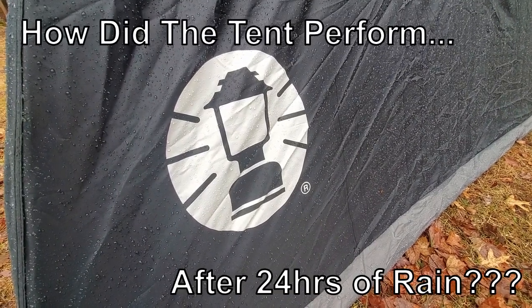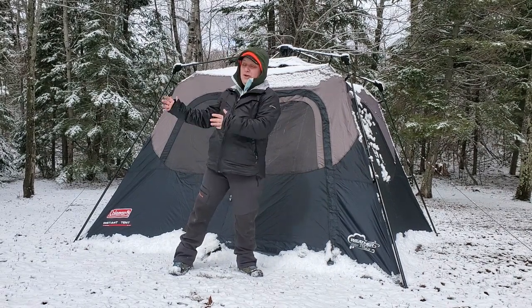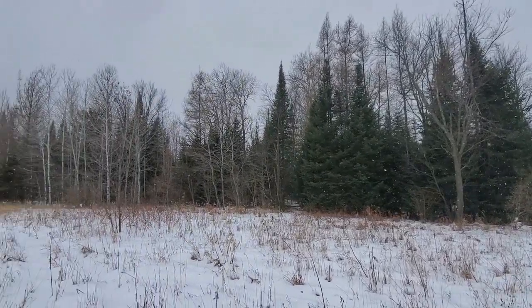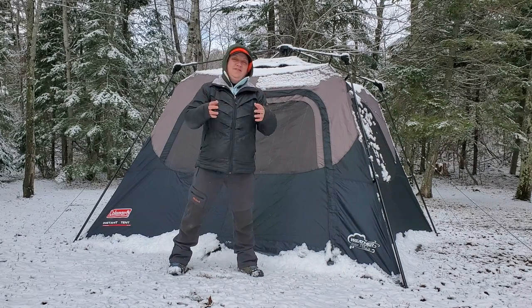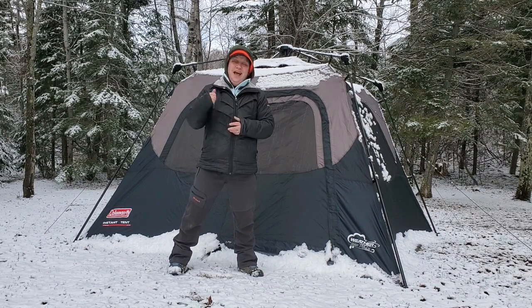We're going to be leaving this tent up for the next 24 hours and we are expecting some really heavy rain, so we'll definitely find out whether this tent is waterproof. Good morning everybody — as you can see we've had a change in weather overnight. We got a steady rain for about seven hours, almost two inches of rain, and then overnight it transitioned into snow with about an inch overnight. This is a great test for those interested in shoulder-season camping.